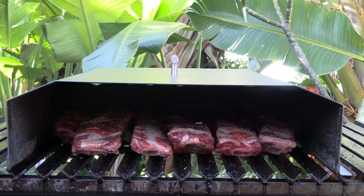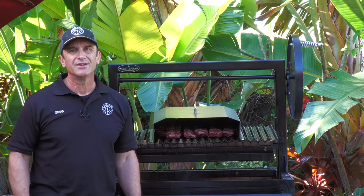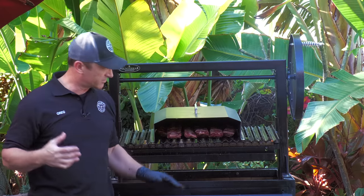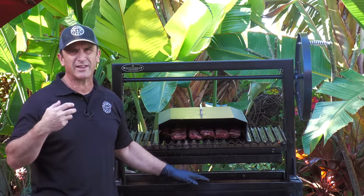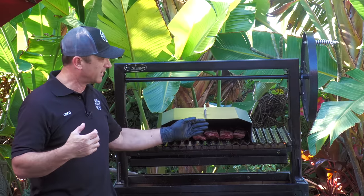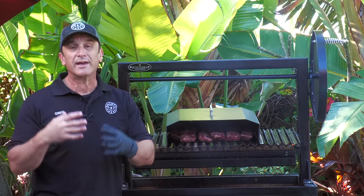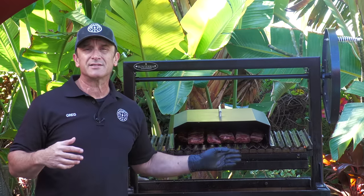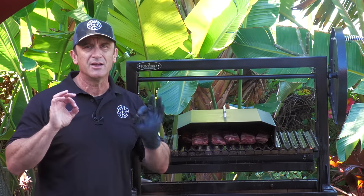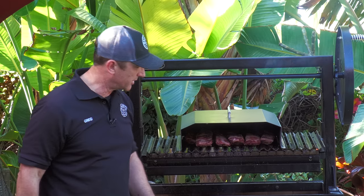Looks like I probably could have fit another rib or two right in the front. The first part of this cook is more or less low and slow — I have the grate raised up so it's not getting a whole lot of direct searing heat. I want to trap that heat and smoke in there, more like a smoker or a wood-fired oven, and I'm cooking these until they're tender, not shooting for any target temperature.